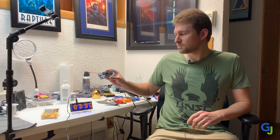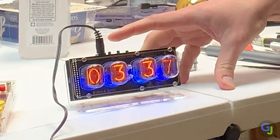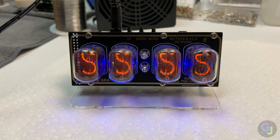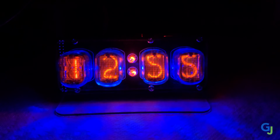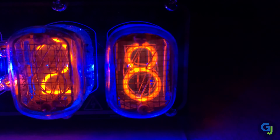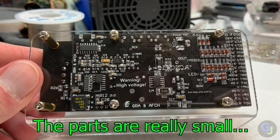Oh hey, you're still here! So you finished some other projects but now you want something that will really test your skills, kind of like an advanced project like this. So let's build this advanced kit — a Nixitube clock. I've always wanted to build one of these and this just gives me a reason to do so. I love the way Nixitubes glow and I've never actually seen them in person until now. This is a perfect advanced soldering project for someone who really isn't a beginner anymore and wants a bit of a challenge.